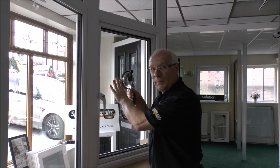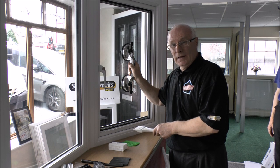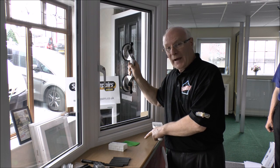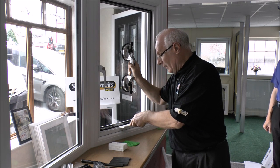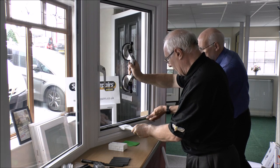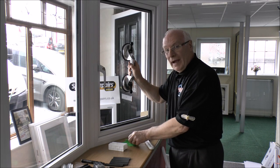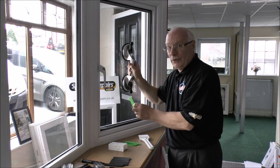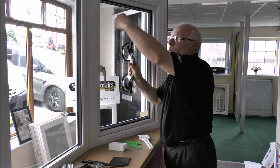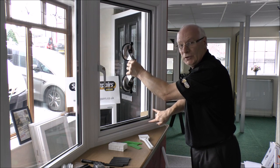We'll move on now to actually packing the glass so that it's toe and heeled. The next move is to lift the glass in slightly just to be able to get the bottom packer in place — we usually use the green packer which is one millimeter. We put the glass shovel underneath here and carefully apply some pressure, and my friend here will put the packer in the corner, then we release it back down so it sits comfortably onto the green packer. We'll work our way around putting packers in each corner using the glazing shovel for exactly the same purpose.